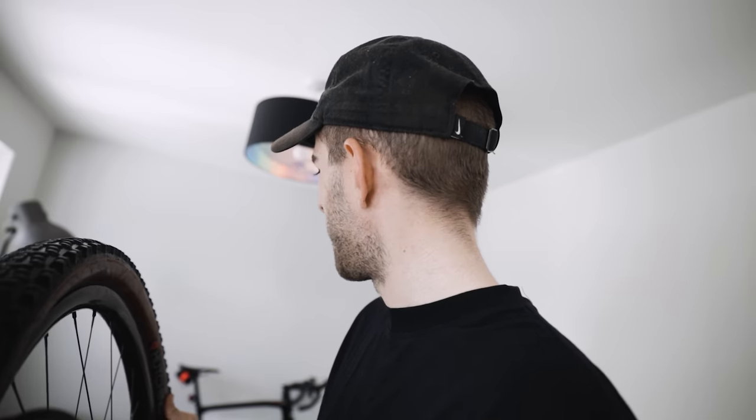The time has come — a new cross-country race bike for the year is here. I've got to make some changes though. I'm going to put my existing and super fast wheels on, but it's a black bike so I think I need black tires as well. Full stealth.